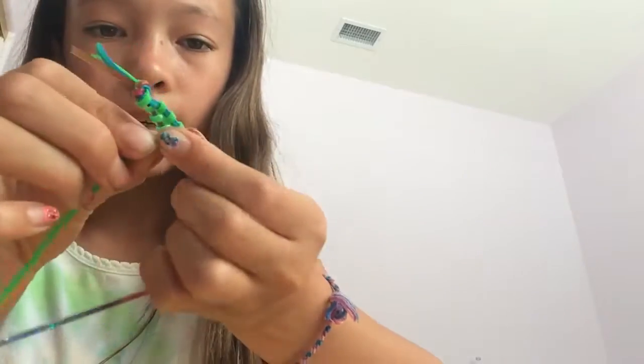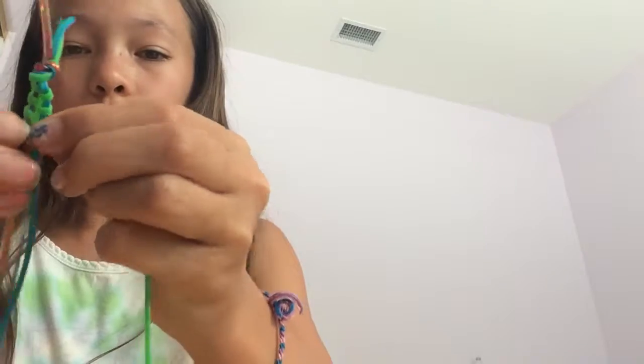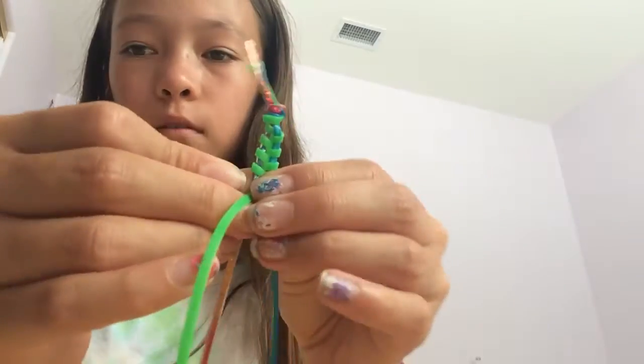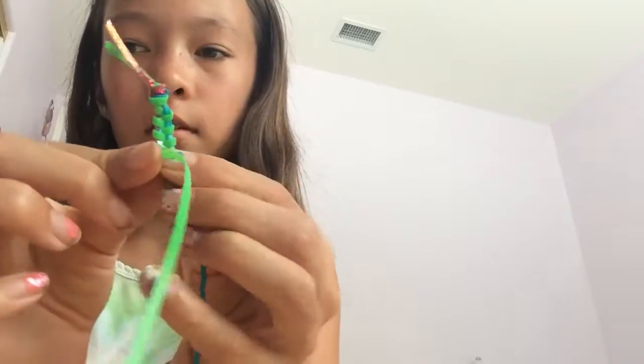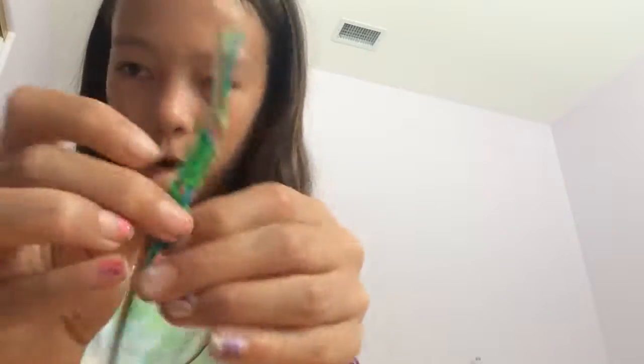Just keep weaving in and out until you reach the bottom, then knot it at the bottom and you're done. Remember: in, out, in, out — just keep repeating that pattern all the way down.